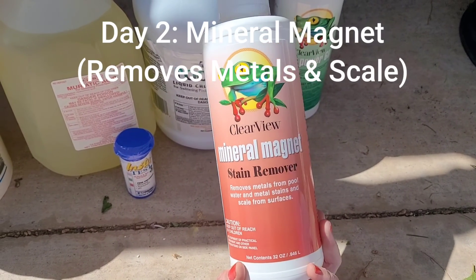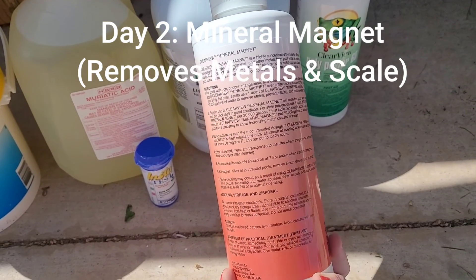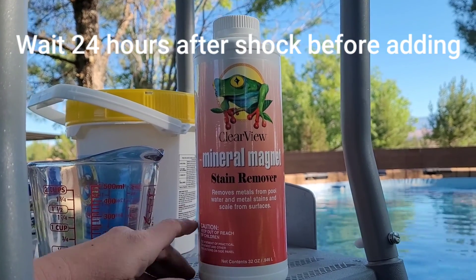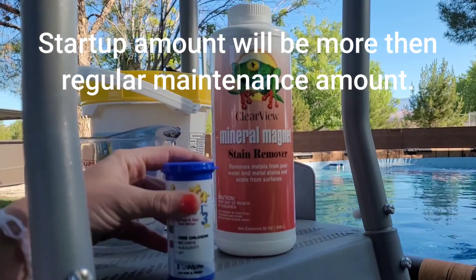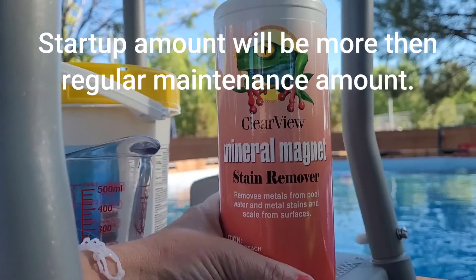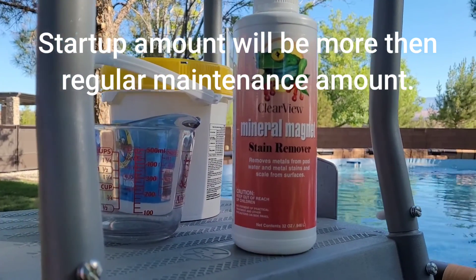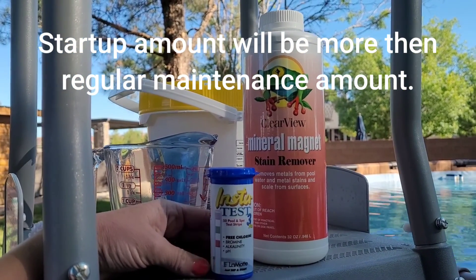We've tested our water, done our initial pool shock, and waited 24 hours. The next chemical to add — the day after shock has had a full 24 hours — is your mineral magnet. Over time, if scale stays high and iron stays in your water too long, it will eventually damage the components in your pump, so you want to clear that out. The initial amount you use will be larger than your weekly or monthly maintenance amount. It will say on the packaging, per gallons and ppm, how to measure, but you use more off the bat than on subsequent uses.